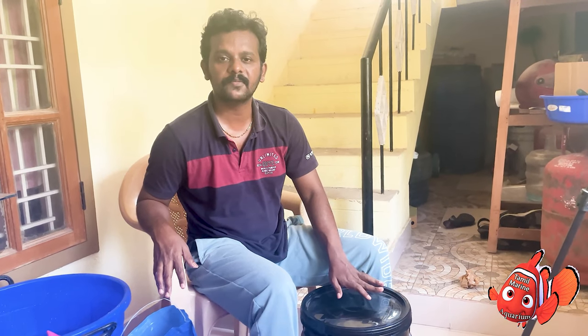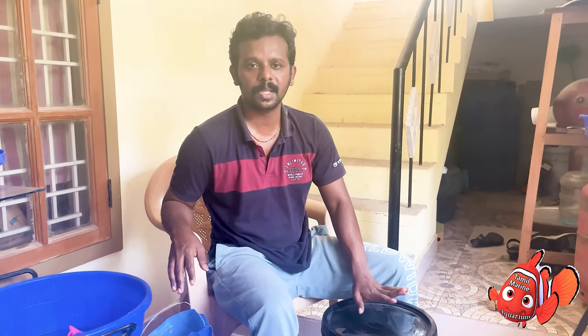If you add fish or invertebrates, you will change the salt. If you subscribe, I will be helpful. Thank you friends. Please like and share.